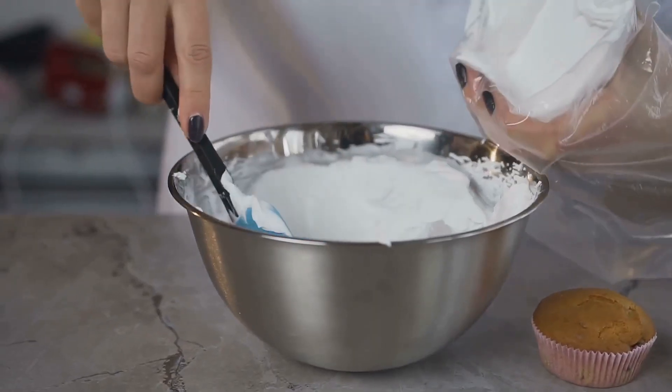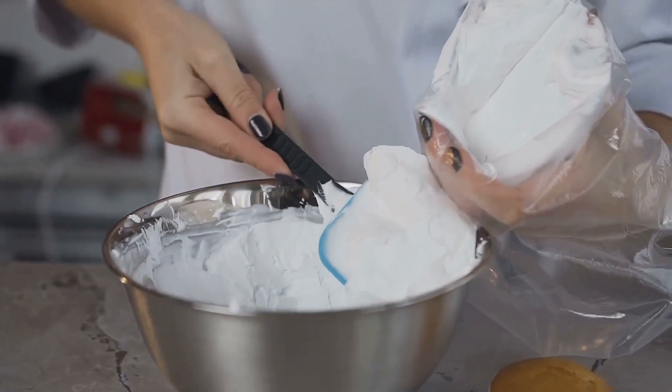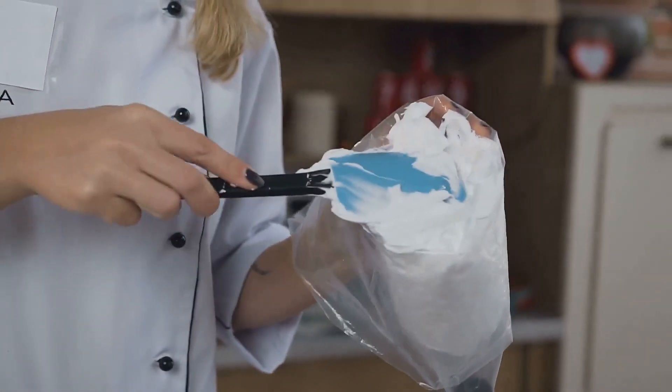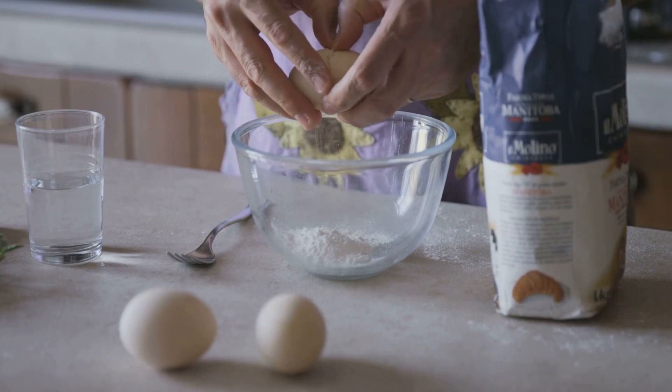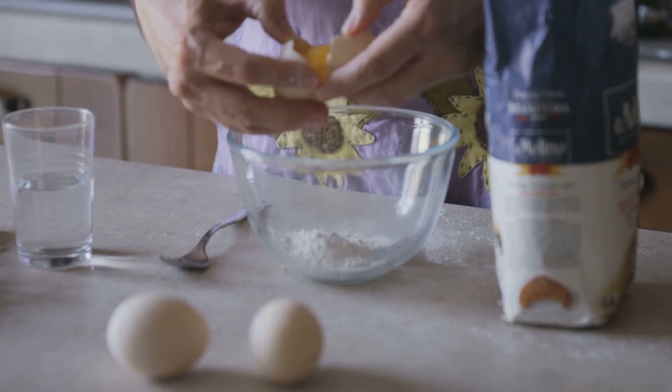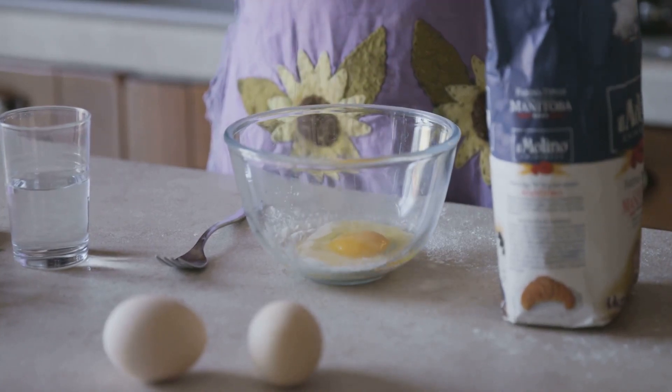When your ice cream balls are firm, it's time to give them a good coating. Roll each ball in the flour, then the egg, and finally the breadcrumbs. Once you've coated your ice cream balls in flour, egg, and breadcrumbs, it's back into the freezer they go for another hour at least.